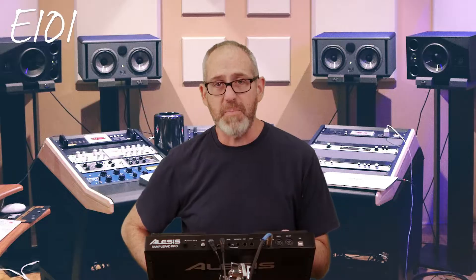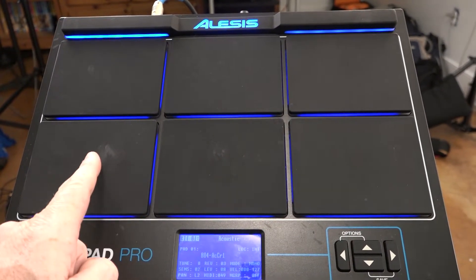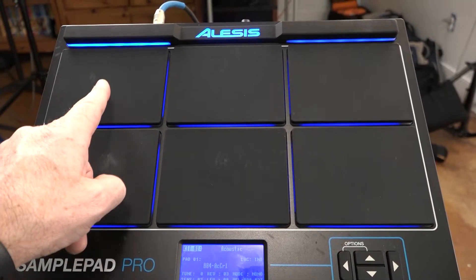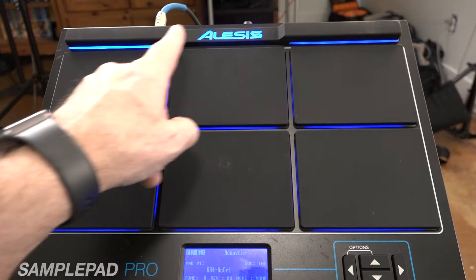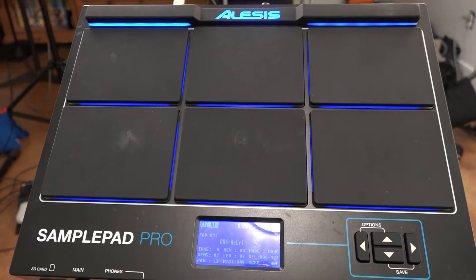I just want to tell you a little bit about the processor itself. It has eight pads on it. You've got three pads down here on the bottom, three pads on the top, a pad on the top left, and a pad on the top right. So you can make those pads anything you want them to be — anything.